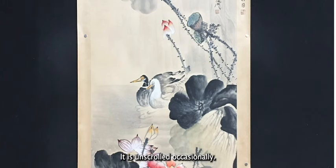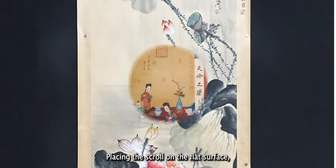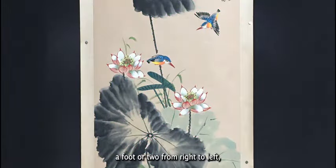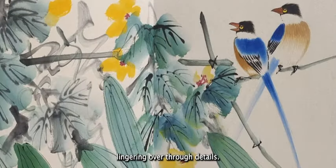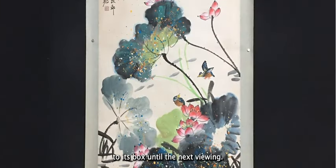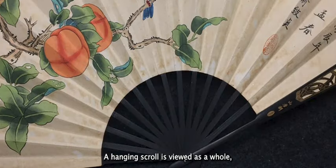It is unscrolled occasionally. Placing the scroll on a flat surface such as a table, a viewer would unscroll it a foot or two from right to left, lingering over through details. The scroll is then rolled up and returned to its box until the next viewing.